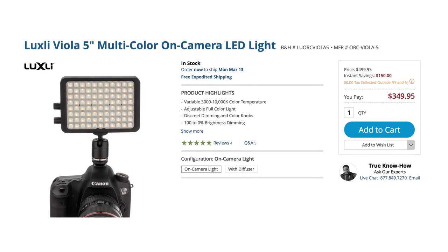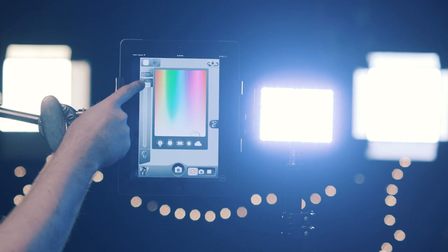Grab a few of these and you're even more set. Again, it is a touch pricey for the size of the light, but the app connectivity and the color possibilities make the price entirely worth it for me. You can find out more details and where to buy in the links below. Now we're going to take a quick break and then talk about some great apps to use in post-production.